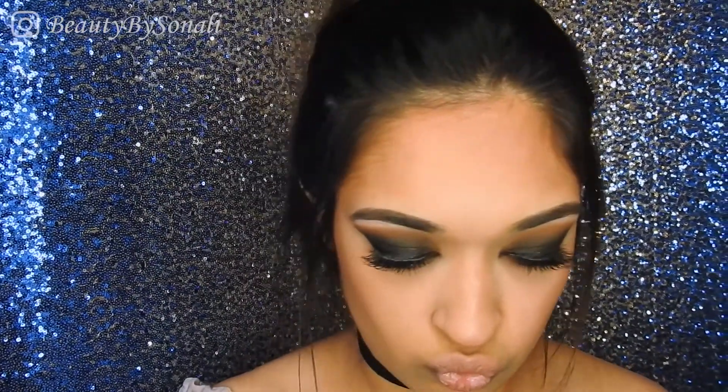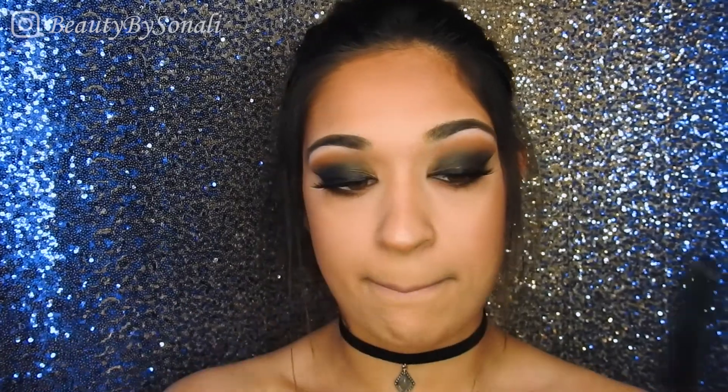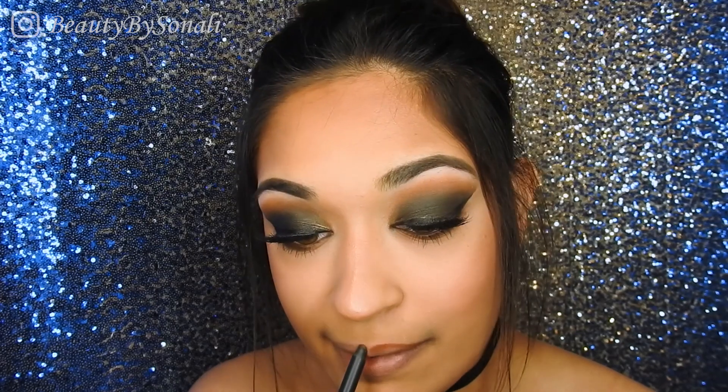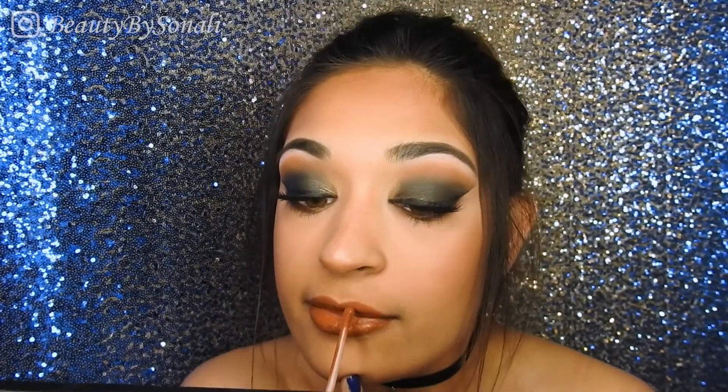For lips I started off wanting a bright red lip, but I feel like that might be a little too much especially with the lower lash line so dark. I decided to go with an orangey color — I know that's not a nude, but with the brown in my eyeshadow I feel like it could look cool. This is the Kylie Lip Kit in the color Pumpkin, which comes with a liner too, so I'm going to line my lips first and then go in with the lipstick.